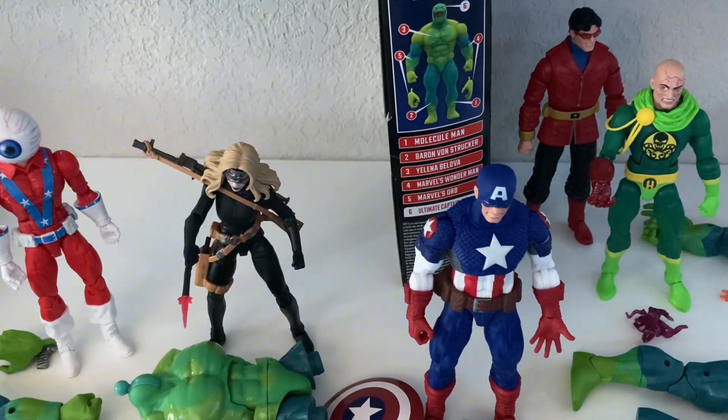I got those guys out of the package. The first thing you're going to notice is I do not have the Molecule Man. I have his leg that he comes with through the build-a-figure. That's pretty much what I wanted. I showed him in another video, just like a haul video, and I just didn't want him, so I sold him. I don't have him anymore.